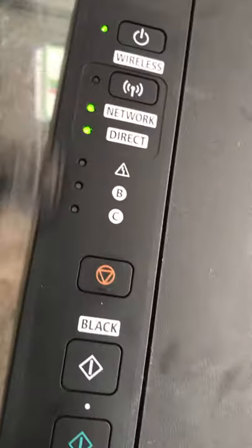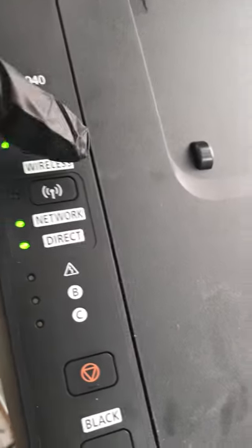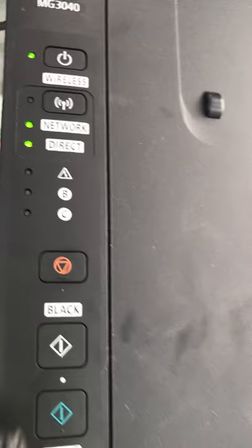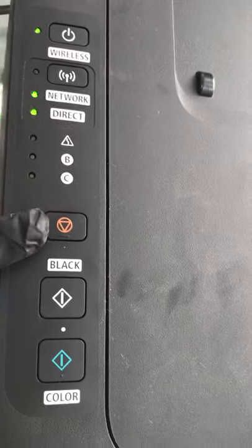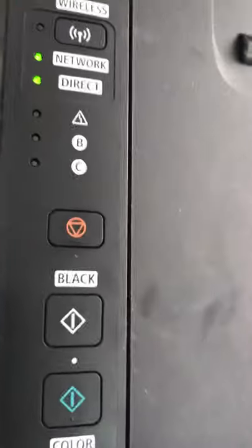Let me repeat the method again. First, press the Wi-Fi button until the lights start blinking. Then press the black button one time. Then press the wireless button again to bring both lights on. To confirm the changes, press the color button.